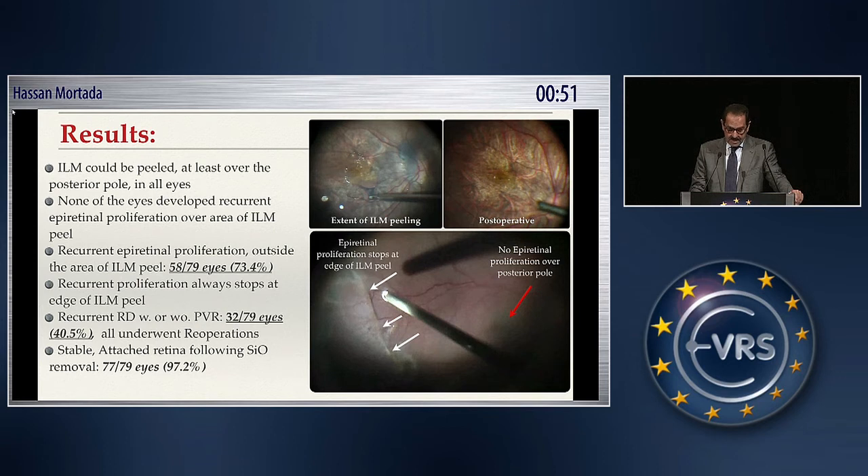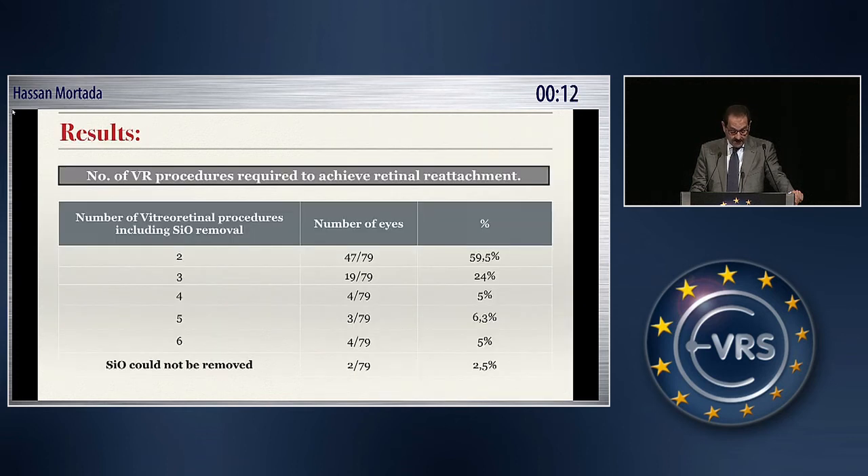I consider ILM peeling in these cases to be mandatory. ILM could be peeled at least over the posterior pole in all eyes. None of the eyes developed recurrent epiretinal membranes over the area of ILM peel. Recurrent epiretinal proliferation outside the area of ILM peel was encountered in 73 percent of cases, and recurrent proliferation always stops at the edge of the ILM peel. Recurrent retinal detachment with or without PVR was encountered in 40.5 percent of cases, and we could achieve stable attached retina following silicone oil removal in 97 percent of eyes — so only two operations, one of them being silicone oil removal, was done on almost 60 percent of cases.